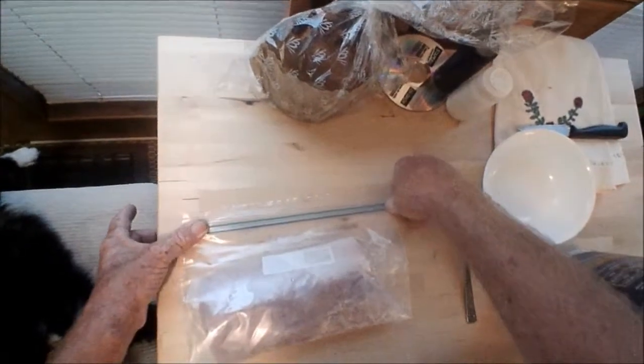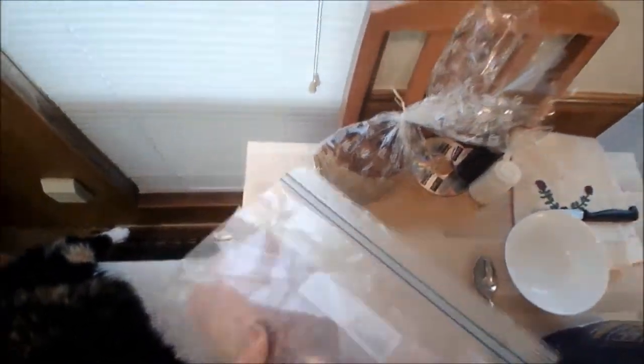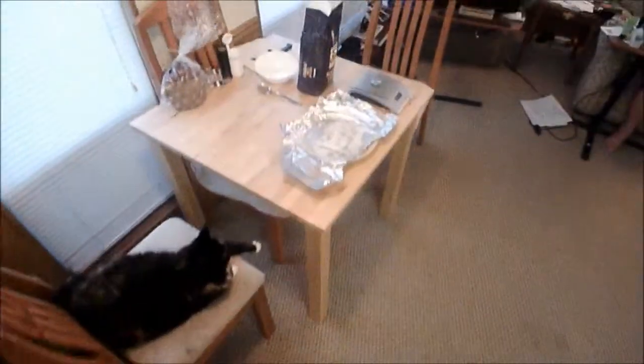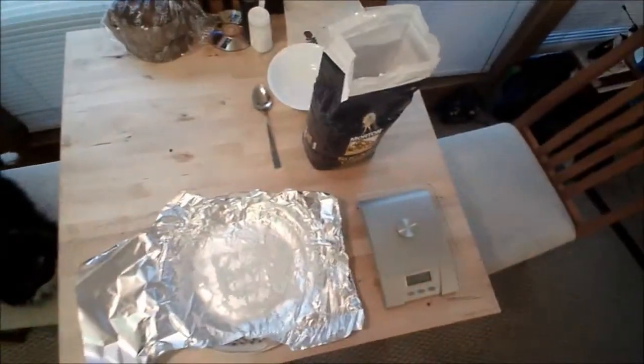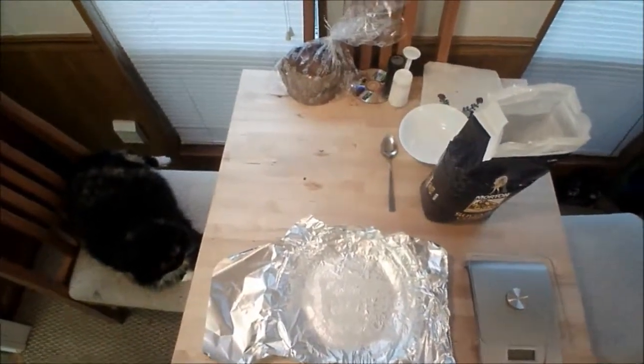Now this is the waiting period. We'll place this in the fridge for seven days and we'll turn it every day — just do a full 180, a full turnaround every one day. So I'll come back to you in seven days time.